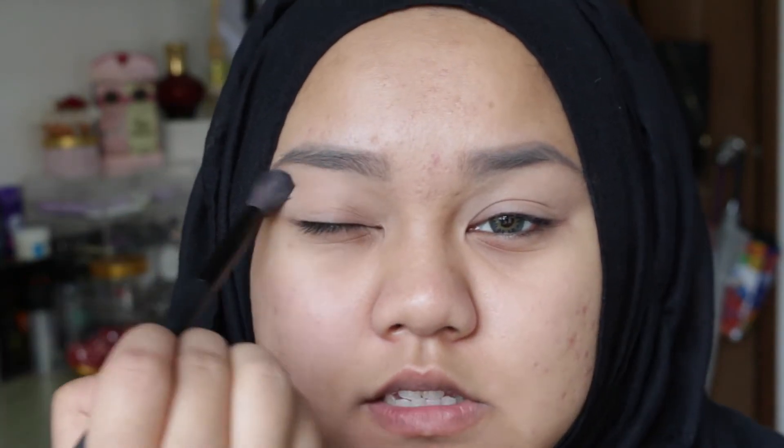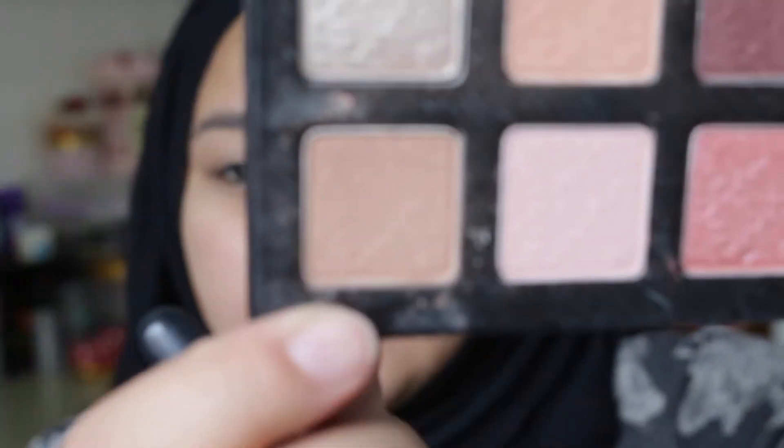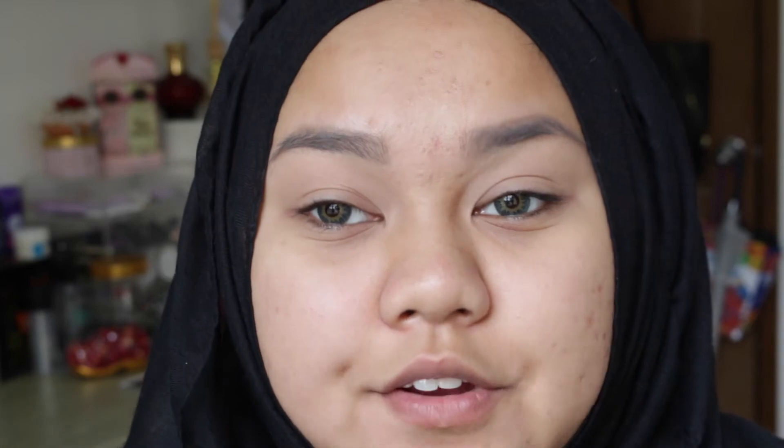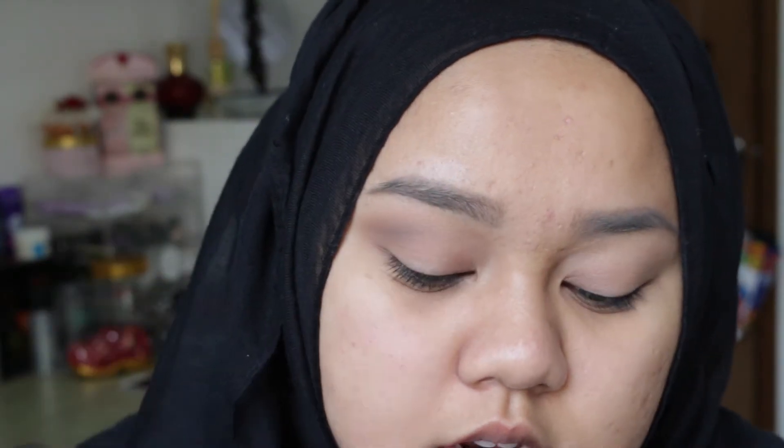I like to use a blending brush when applying this type of color as a very light base because it's very easy to blend everything. The next color I'll be putting on my crease is this shade called cozy. I'm going to apply this on my crease area just to give a little bit of definition, and I'm just going to blend it in.